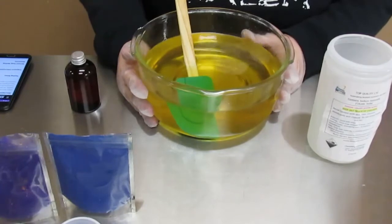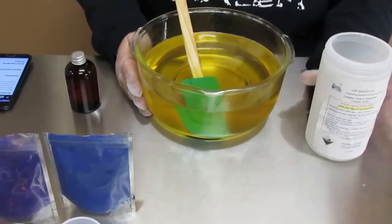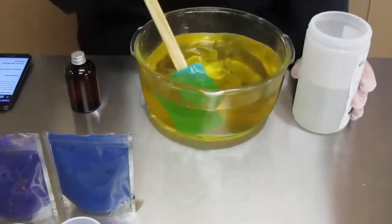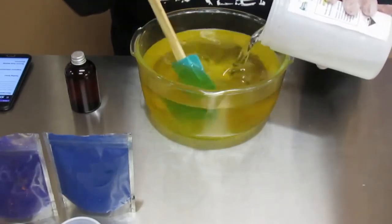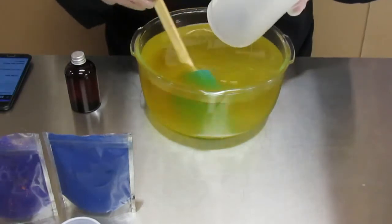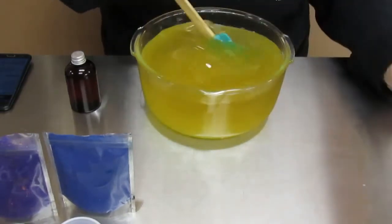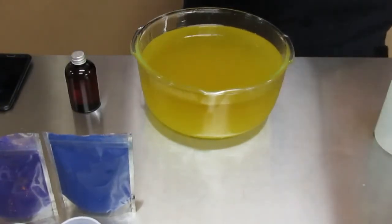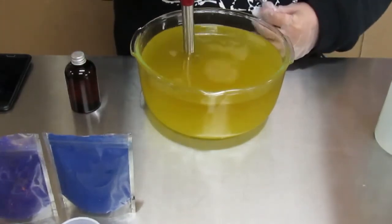Here I have my oils already melted and at room temperature, as well as my lye water. So I'm going to go ahead and add that in. I am going to blend it until emulsification.